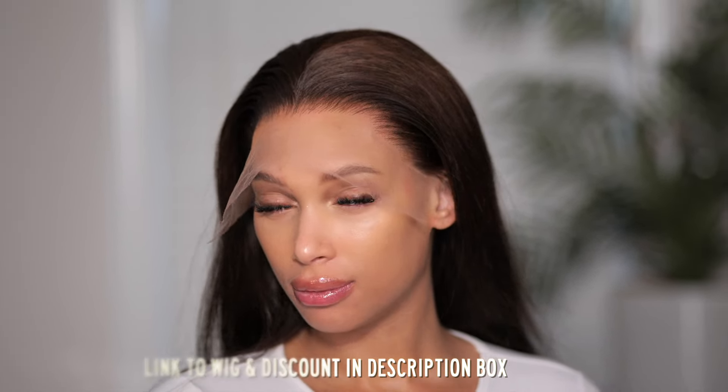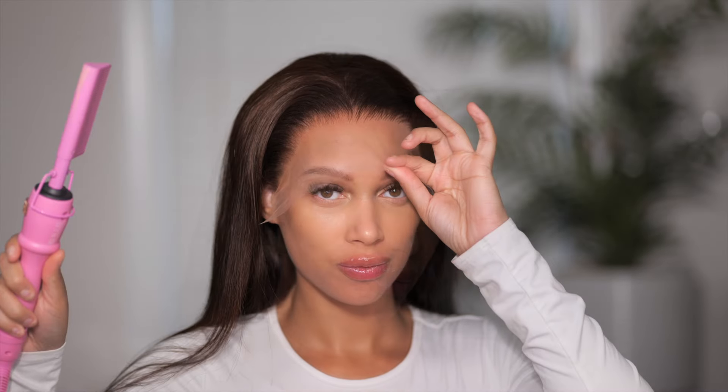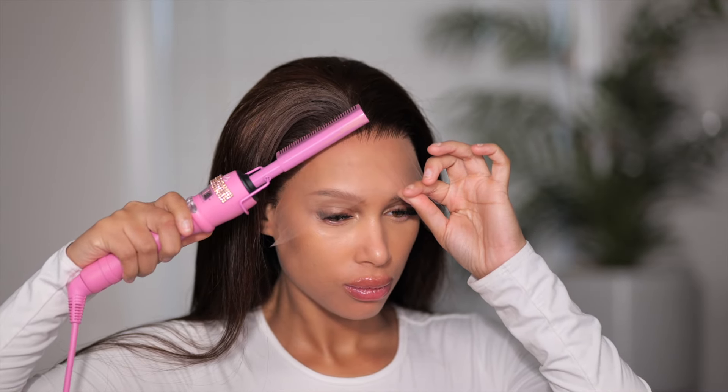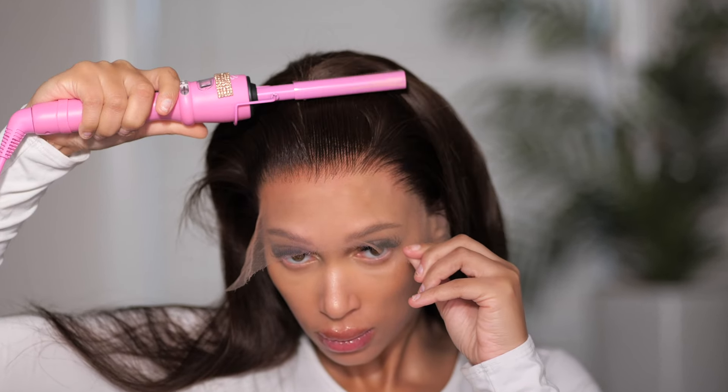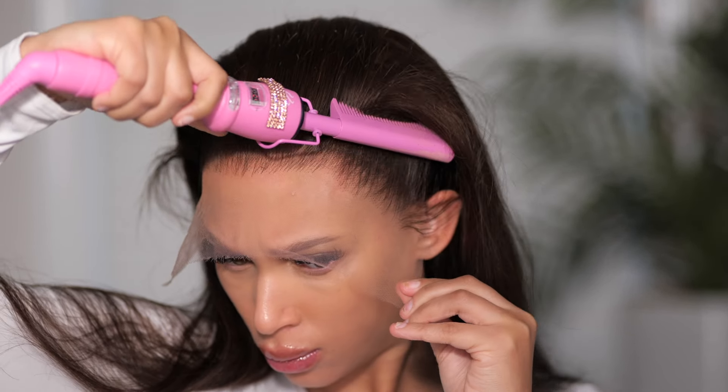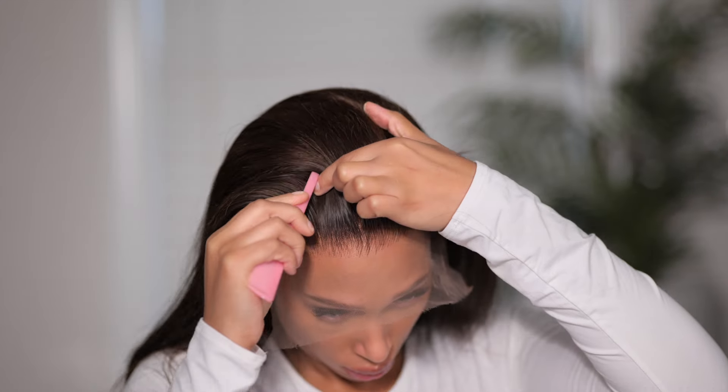By the way, this wig will be linked below in the description box and yes I will put a discount code for you guys down there, so be sure to check below. The hairline is looking fabulous and it didn't take hours — just a few strands to take out and it looks amazing. I'm going to push it back with this hot comb and then we are going to get into the install.